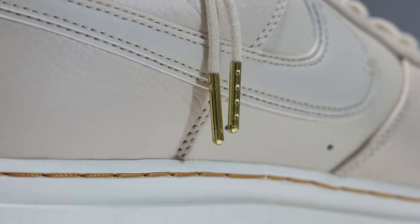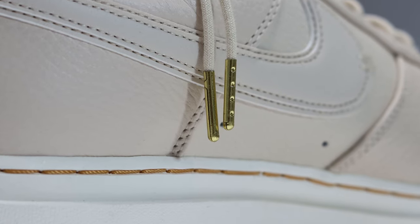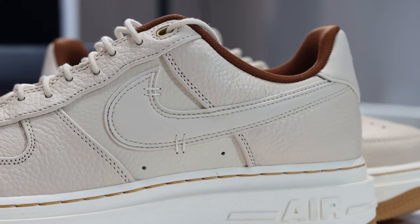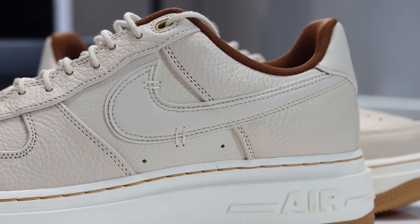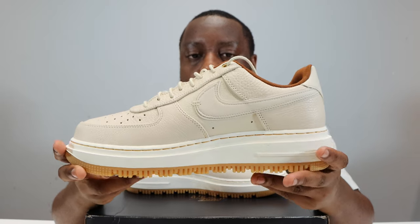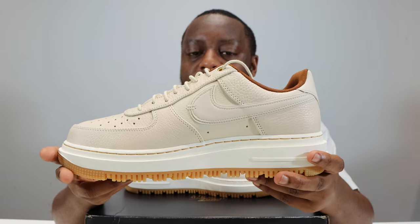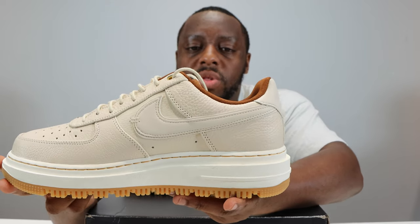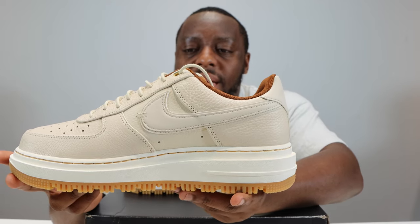The laces have gold aglets, which I do like. If we go to the side of the shoe, you'll see that the mid panel is slightly different — the leather is a lighter color. The double swoosh here is of a smooth grain leather. Coming to the foxing, you'll see we've got that tumbled leather again, similar to the toe box and the eyestay.